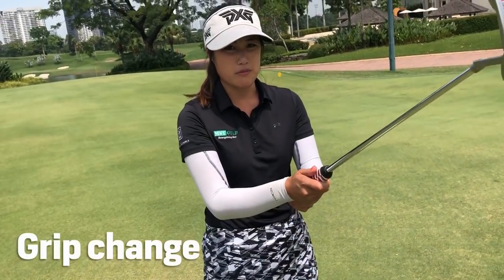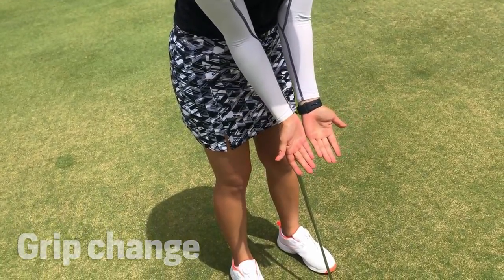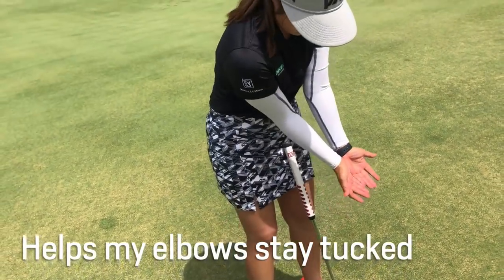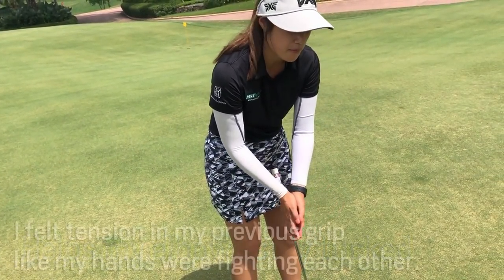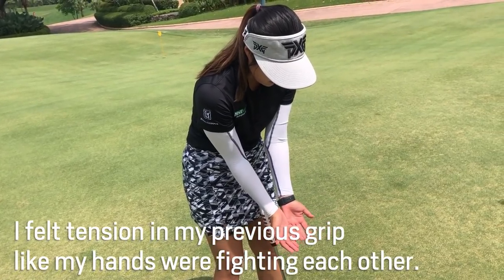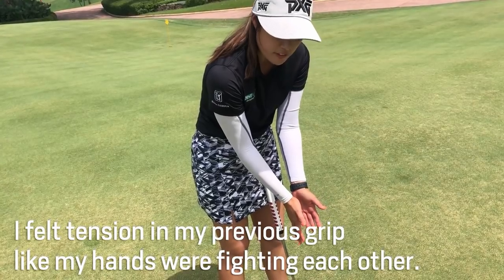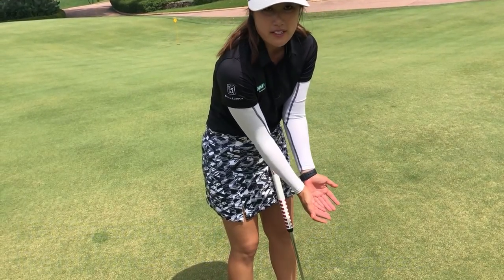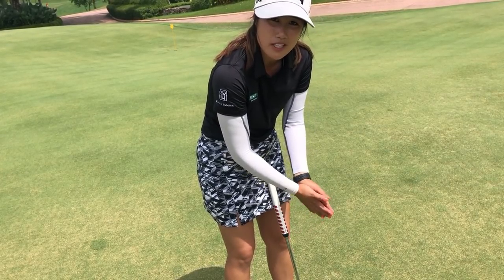So first of all, the grip — we want to putt with our palms facing up. We don't want it to move like that or like this. There are a lot of great players that putt like that, but I personally like it to feel more tucked in, more of the shoulder, less wrist action. The weight of the putter will actually move the wrist by itself. So if we're like that, we tend to use our wrist too much.